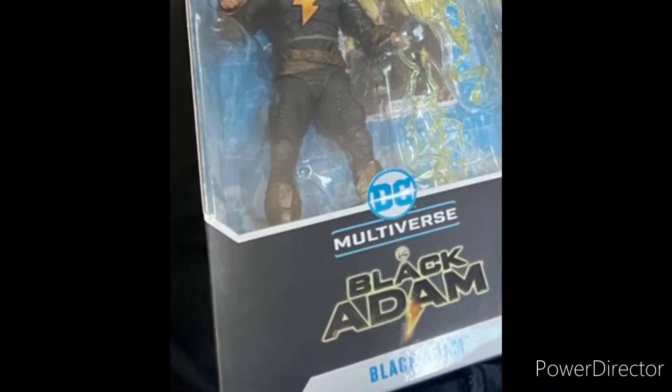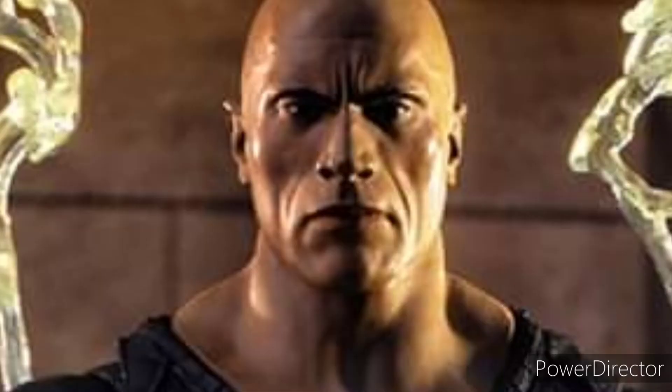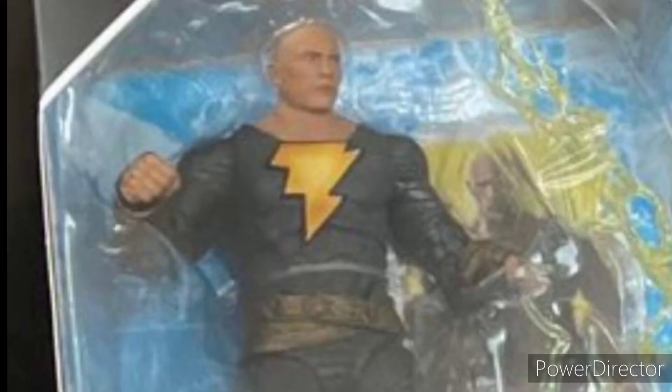I have to admit it does not look a lot like the ones we've seen — like the one I'm showing you right now. Especially the head sculpt doesn't match the one in these promo figure pictures.